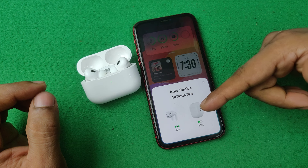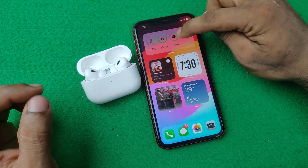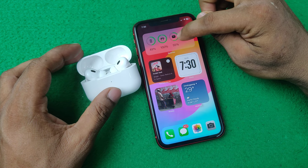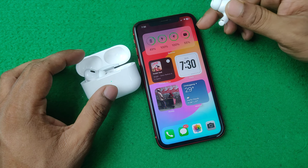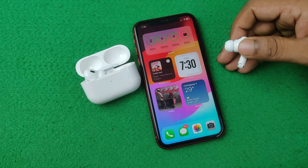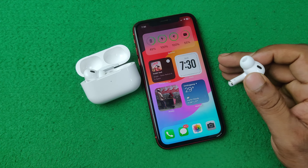As you can see, my AirPods Pro are showing here and you can see the current battery level. It is showing the case battery level and the earbuds. If you open any of them, it shows the particular battery level. That is how you can add a battery widget for AirPods Pro on iPhone.